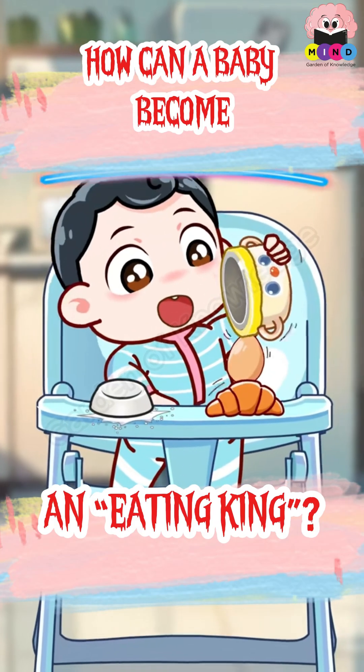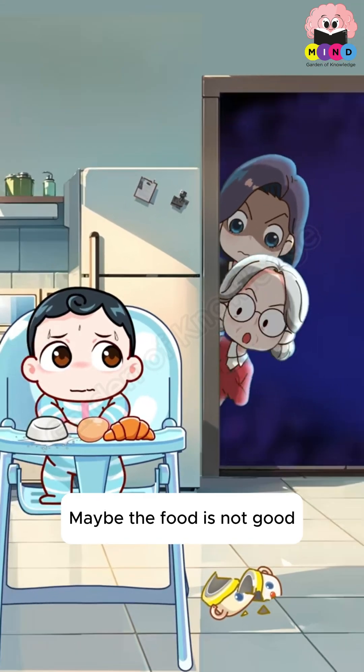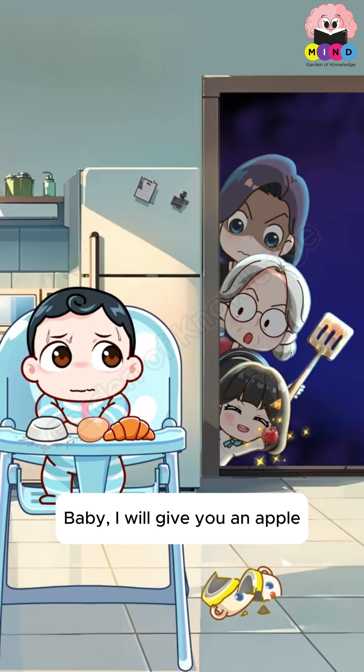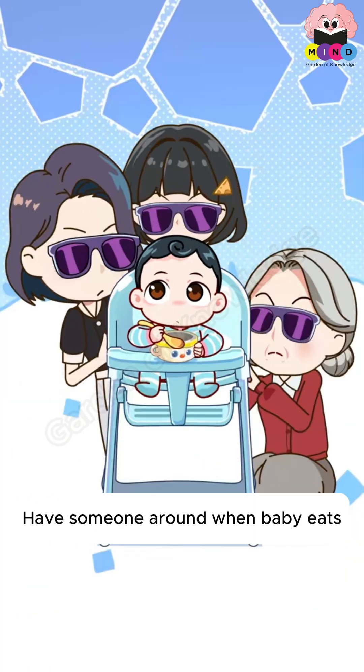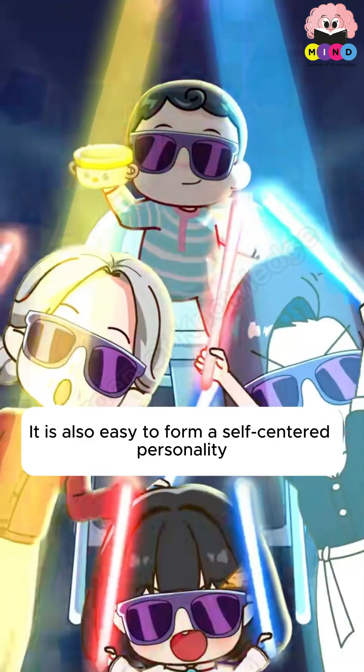How can a baby become an eating king? Food is not a toy — no playing allowed. Maybe the food is not good? The first way: do not look around. Avoid having too many people around when baby eats, as it distracts the baby and can also lead to forming a self-centered personality.